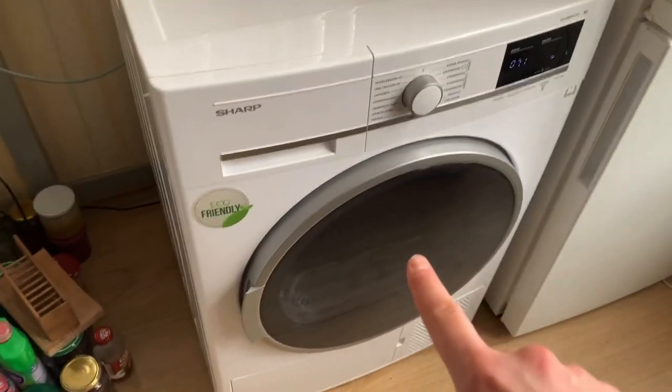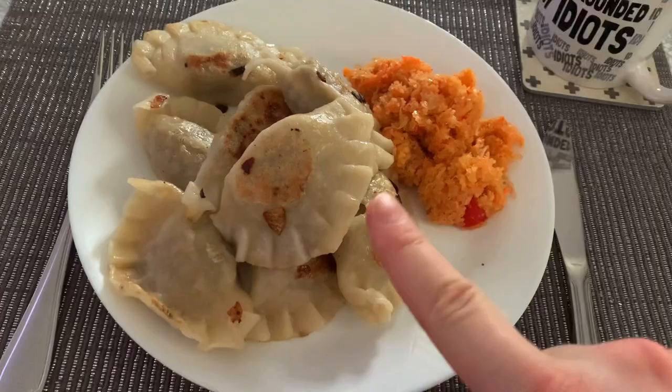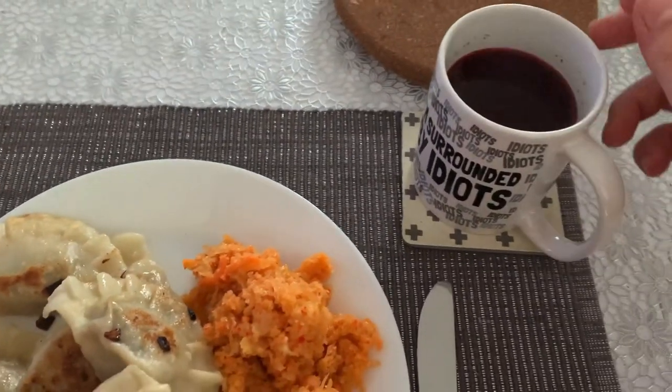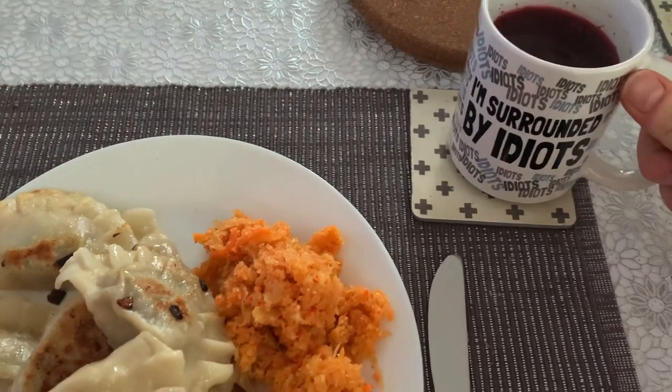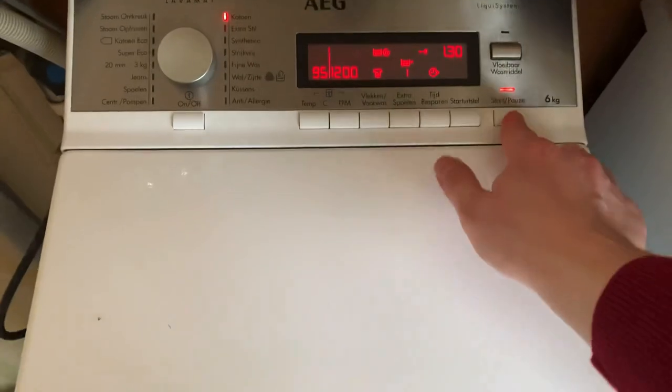All three are going — washing machine, dishwasher, and dryer! Meanwhile I have my dinner: pierogis with meat, salad, and barszcz in my favorite 'I'm Surrounded by Idiots' cup. Enjoy! Welcome back.